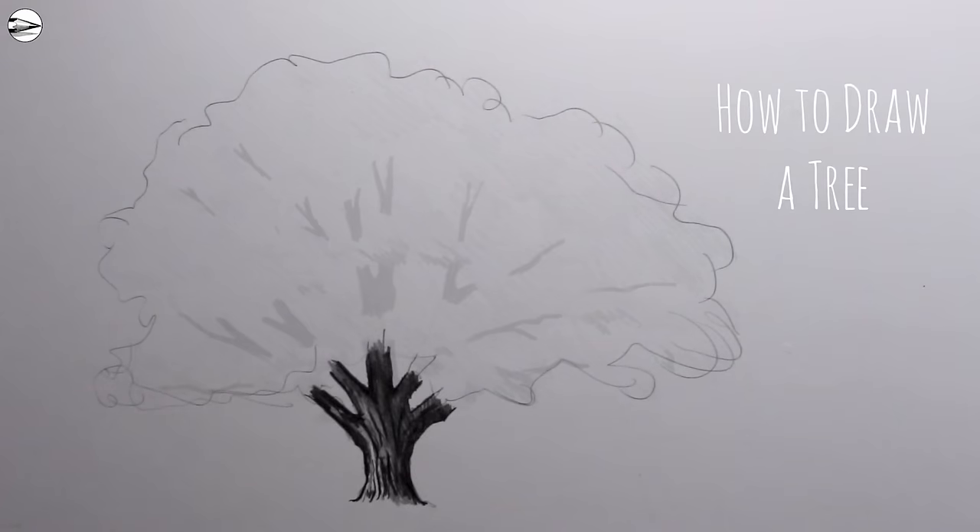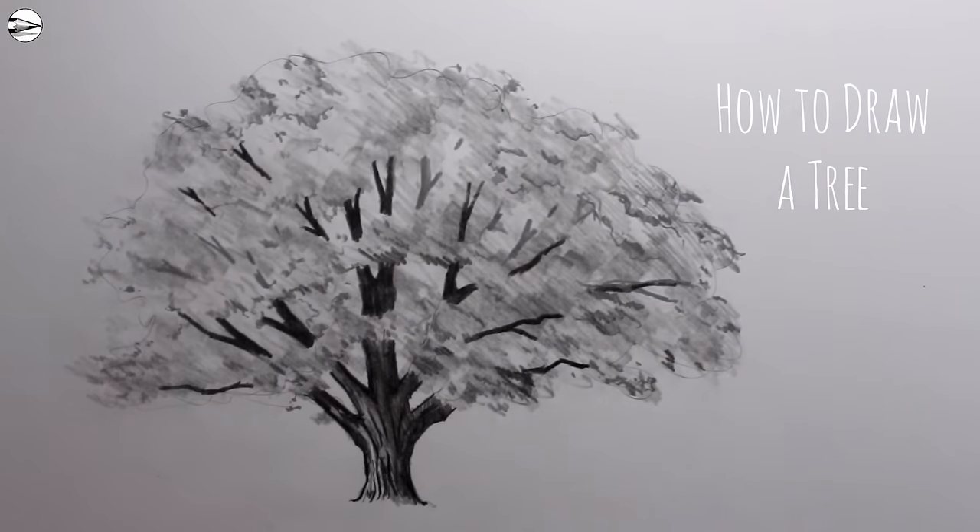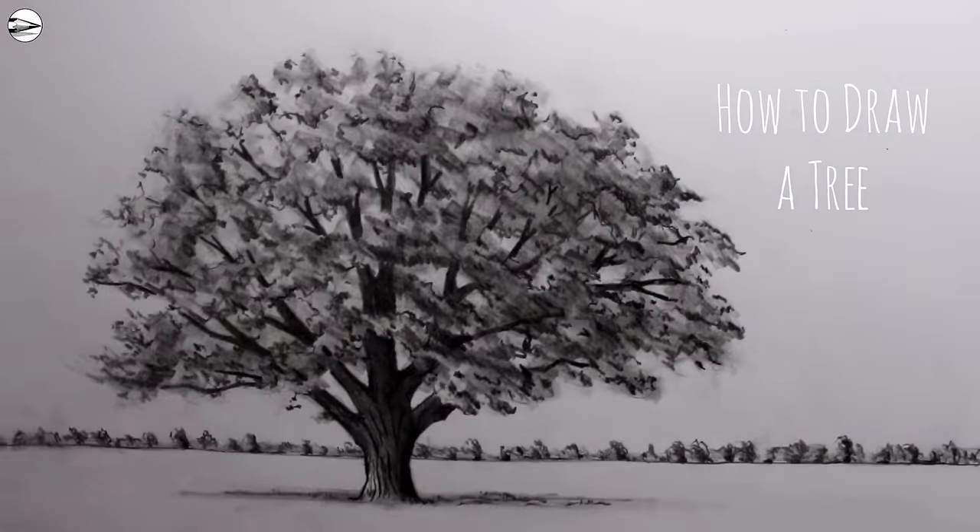Hi, Tom here. In this week's Circle Line Art School video I'll show you one way to draw an oak tree using a pencil. If you'd like to learn more about how to draw, please visit www.circlelineartschool.com.